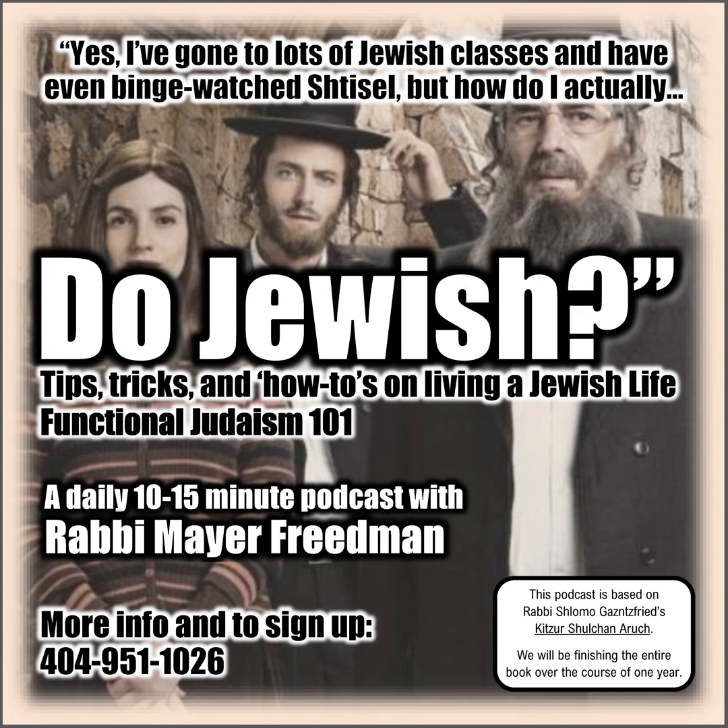Today is the sixth day of the month of Cheshvan. We are in the middle of chapter 9, discussing the mitzvah and all the rules of Tzitzis and Talus. Today we'll be doing paragraphs 5 through 9.